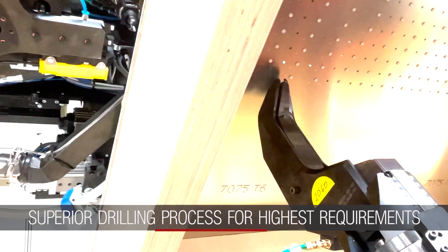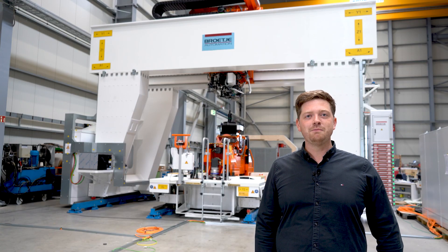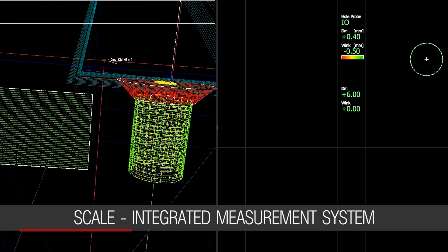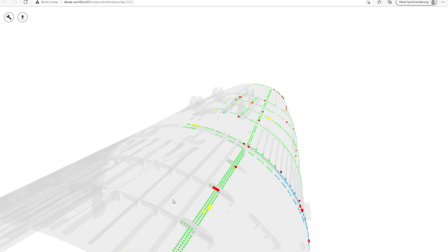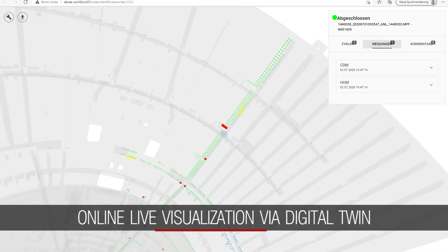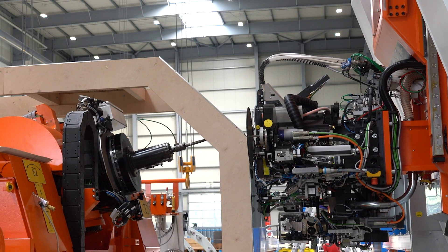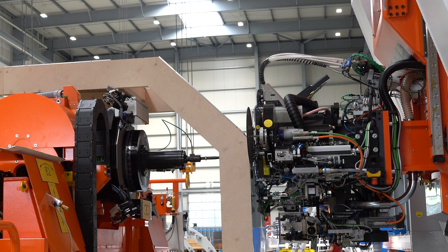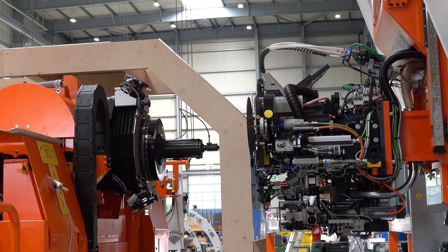Especially the challenging drilling process can achieve extremely high quality, which is directly monitored by the integrated measurement system. With the possibility to build up high clamping and upsetting forces, almost every fastener can be processed in all positions.